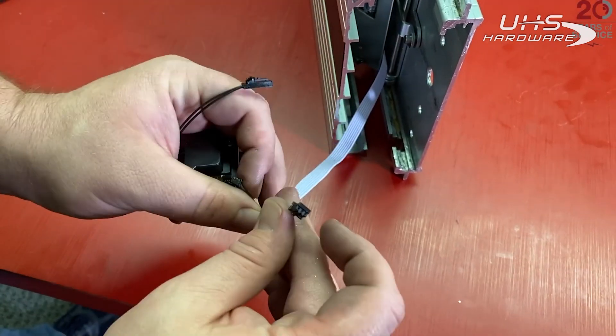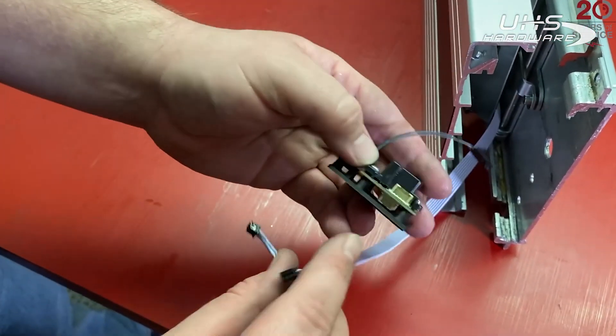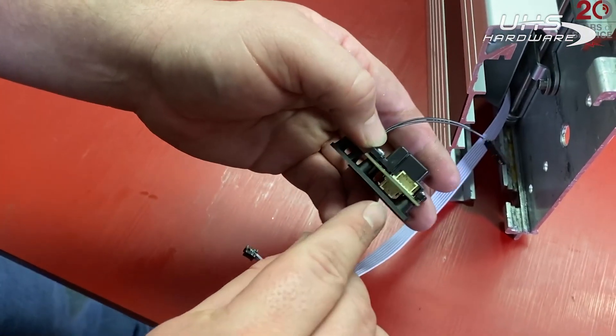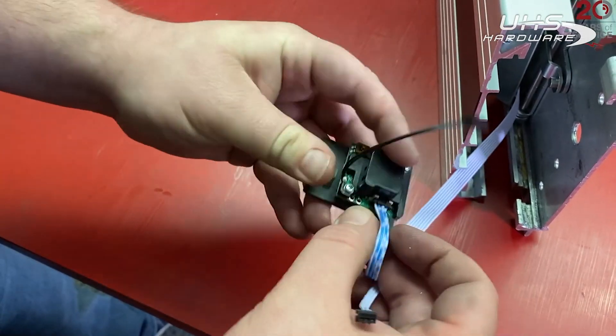Now we're going to hook up our remote module. We have two Molex connectors — a three-pin and a four-pin. The four-pin is going to go on top and the three-pin underneath, and those plug right in.